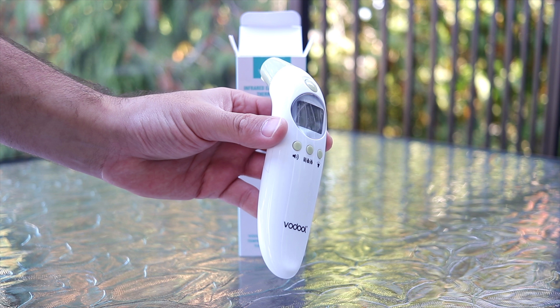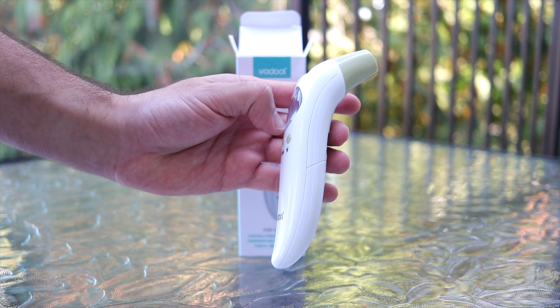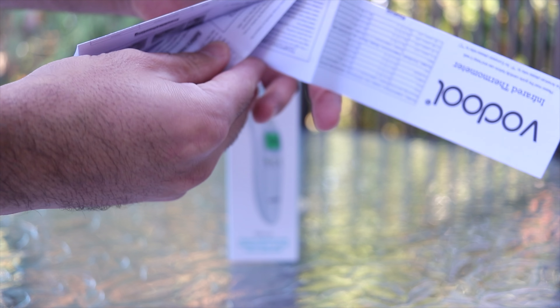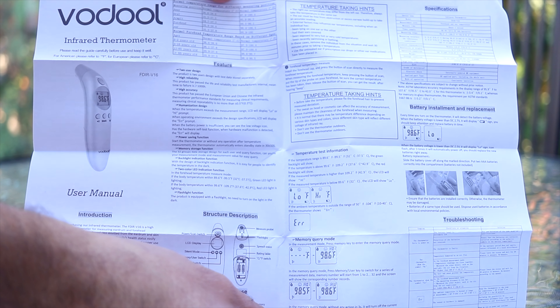The thermometer is made out of high quality plastic materials. The buttons on it are all very easy to press and feel really good quality. Next inside the box we have the instruction manual, which goes over all the different functionalities and settings for the thermometer.